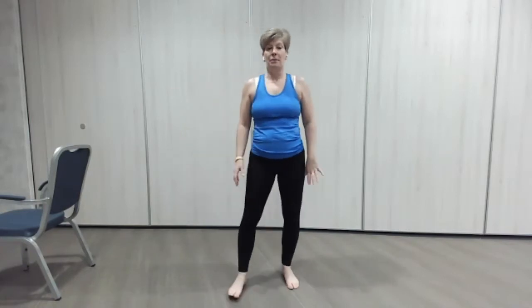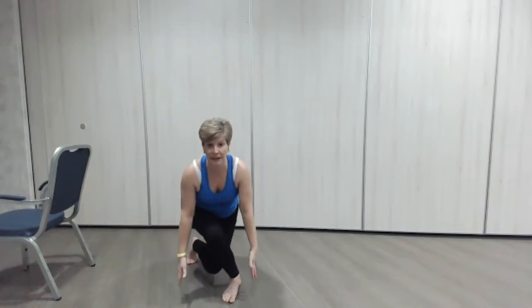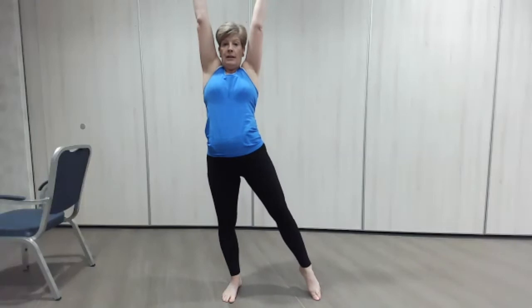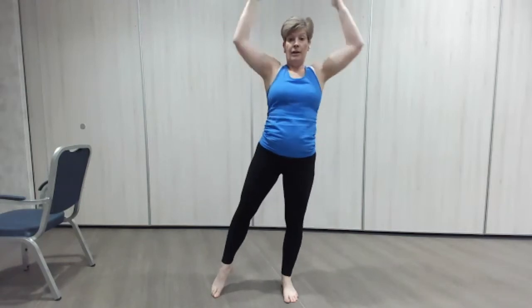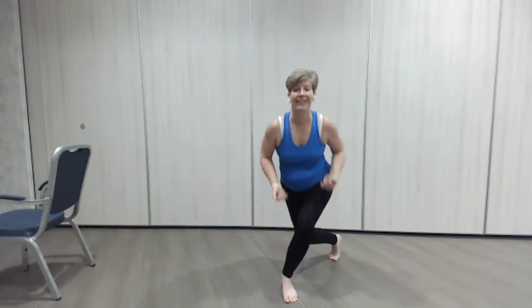Our down and up again — we're going to go down into our curtsy and reach up. This is all about getting the ribs away from the hips — a lovely long tall body. Down again, one more — if you're only going to here that's fine, then up lovely and tall. Change sides — going down, reach up, down, reach up. If it's too much for the knees just take a little dip and do the reach, one more, there we go, good.